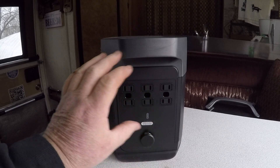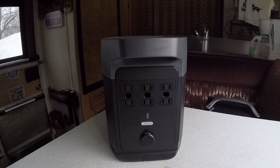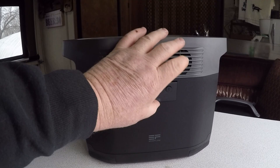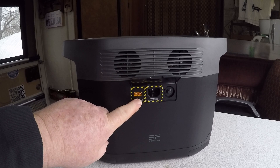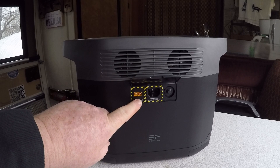It would be nice if all the ports were on one side, but you're limited by the real estate on this unit. There's a door covering the XT60 port used for charging from a solar panel or another battery source.